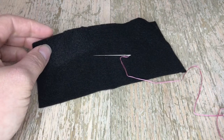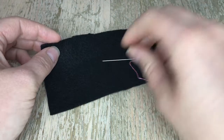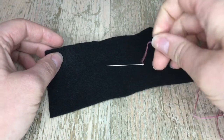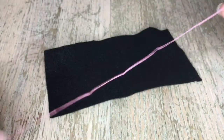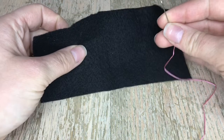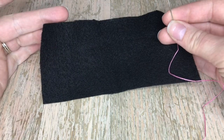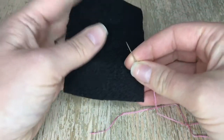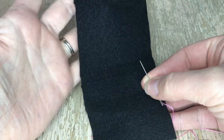Hey guys, this is Jennifer. In this tutorial I will show you how to do the chain stitch. The chain stitch was requested by a subscriber — she messaged me on Facebook saying she's doing a stocking and wants to do a name in the chain stitch. So this one's for you, Holly!